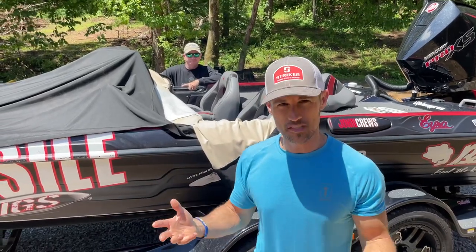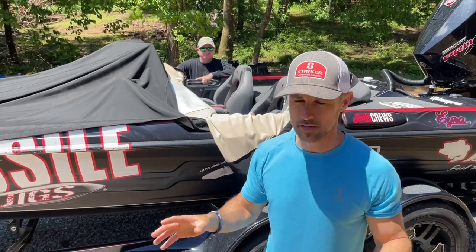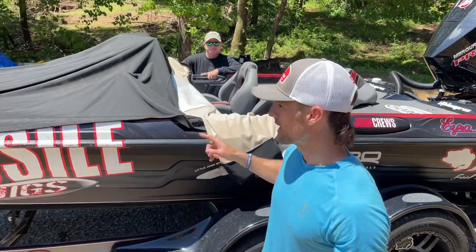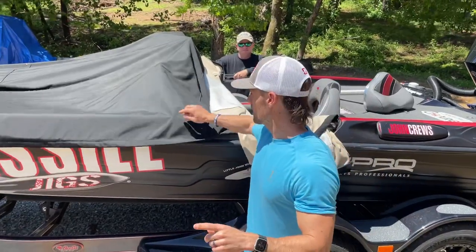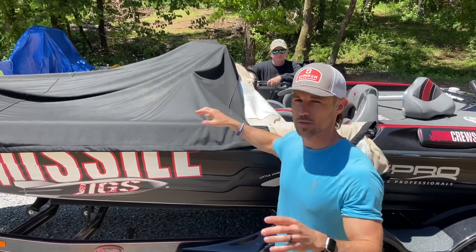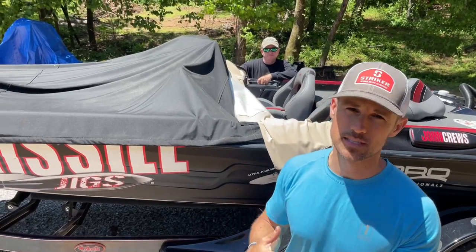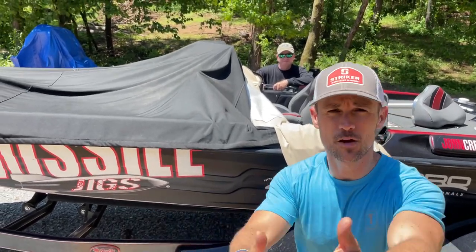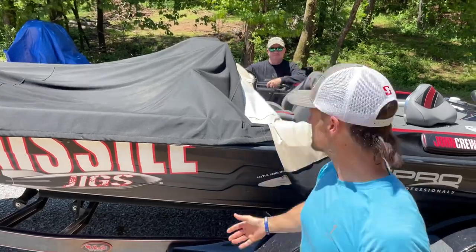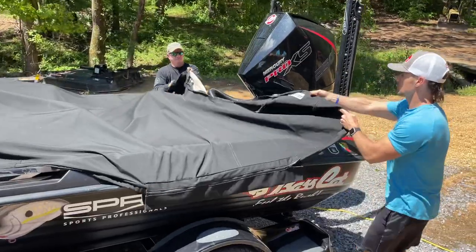So I'm going to show you the two ways to actually remove your boat cover. The first way is the most optimal, but it requires two people — you can't do it by yourself, at least not very easily. The optimal way means the outside of the cover never touches the inside of the cover, so all the dirt stays where it's supposed to be.